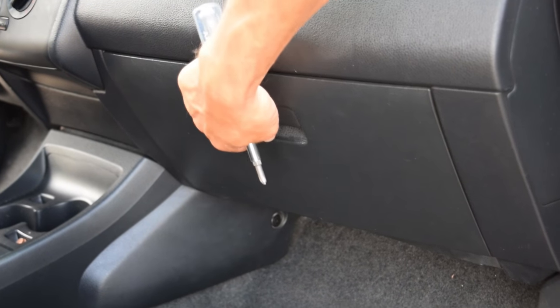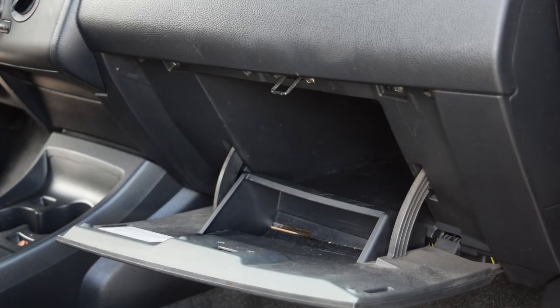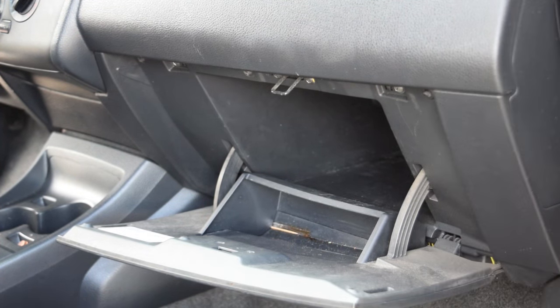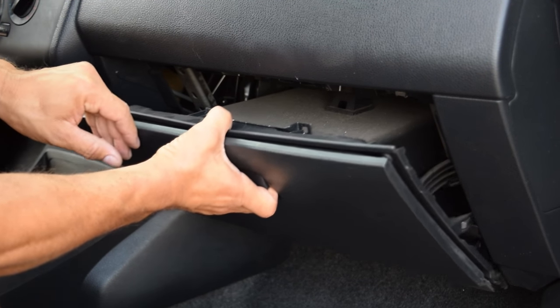We're gonna have to take the glove box out. There are four screws up here and four screws down here. I got the last four screws out, so we're just gonna simply pull it out now. The glove box is off.